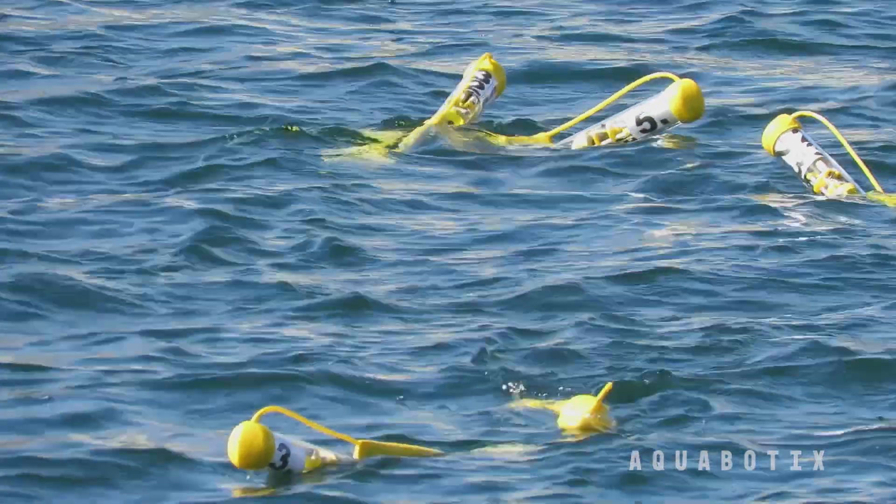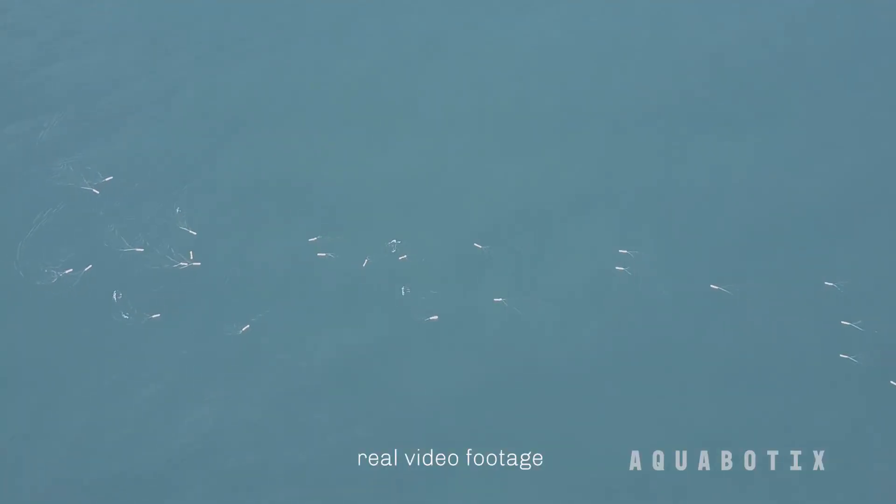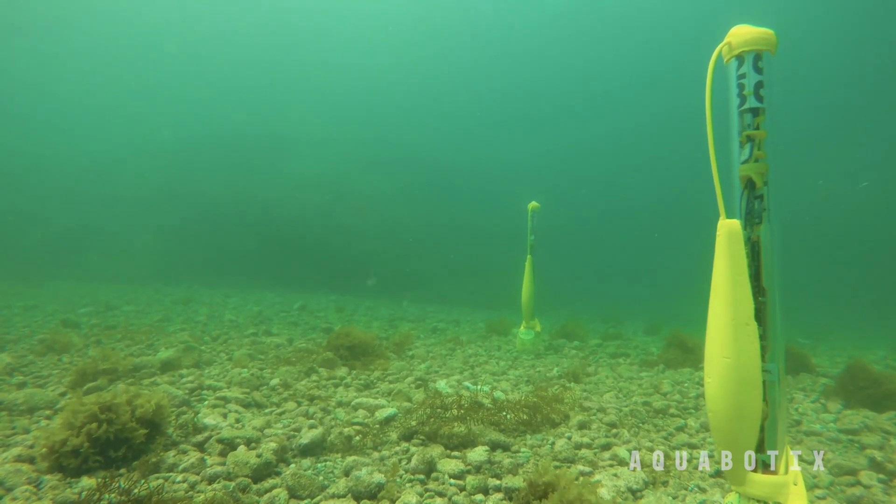As far as we're aware, there's no one in the space that's manufacturing a hybrid micro vehicle like this, with both swarming and diving capabilities for surface vehicles.